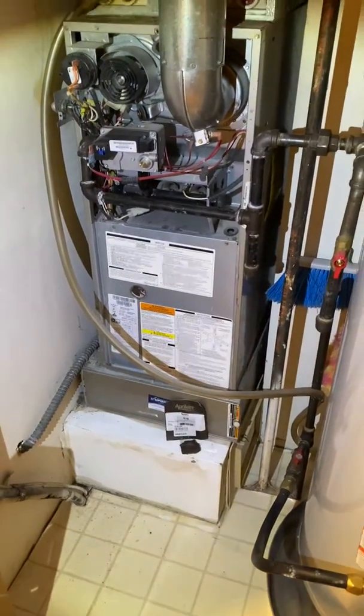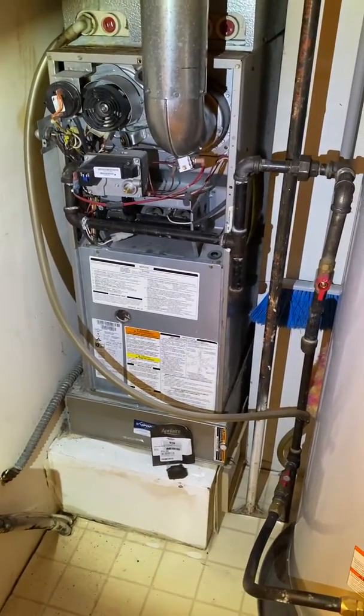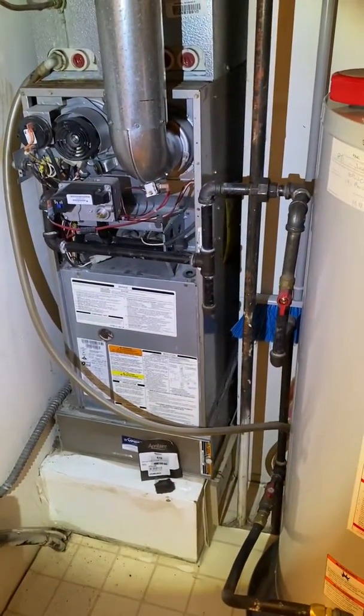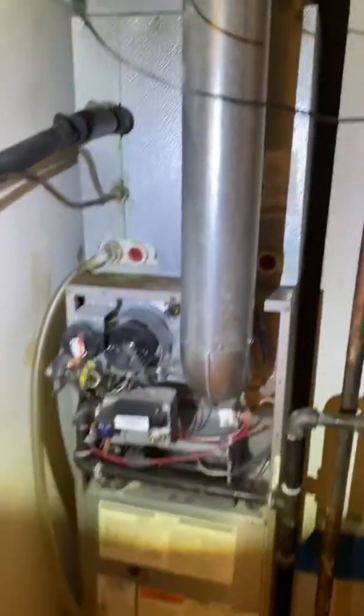I am here at Denise's home. This is a second floor apartment building, just right inside the front doors. We've got a utility room here in the middle. The furnace is A-width — it's 14.5 inches wide. It's a three-ton blower with a two-ton coil.